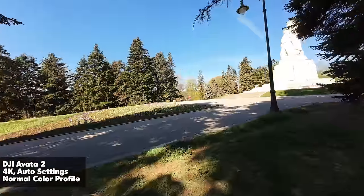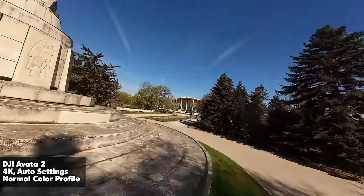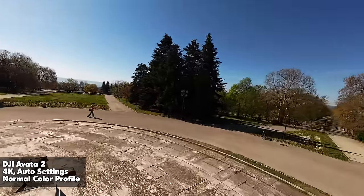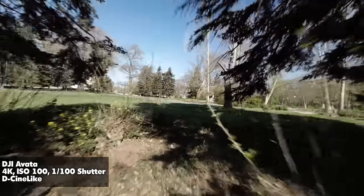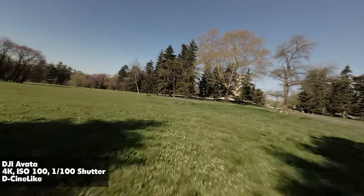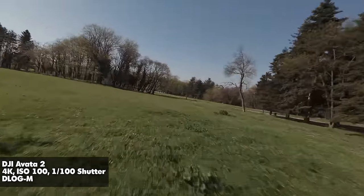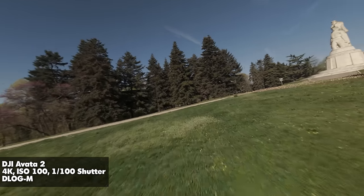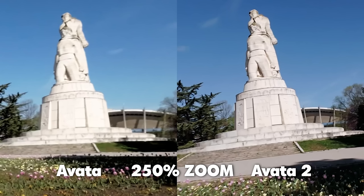It's a massive upgrade in terms of performance, low light capabilities, and straight-out-of-camera picture quality. It also brings additional features such as D-Log M, as opposed to the Cine-like flat color profile on the original Avata. That gives you a lot more capability to color grade the footage since this is 10-bit footage with D-Log M — it's a lot flatter, retains a lot more information, and makes it easier to get those dynamic, vibrant, and contrasty shots. You won't be needing to put an additional action camera on top of this one because it's that good.